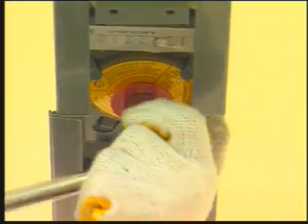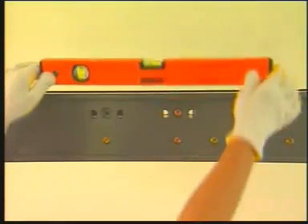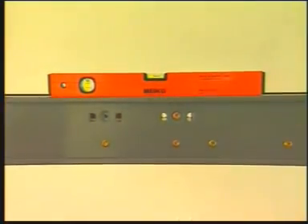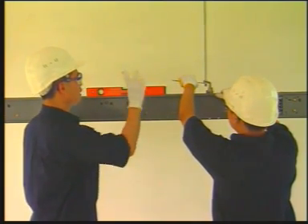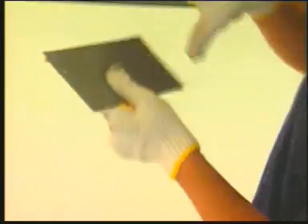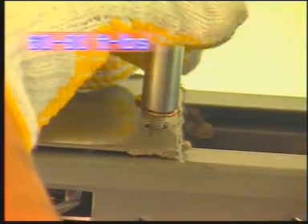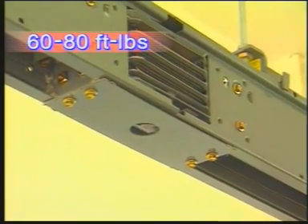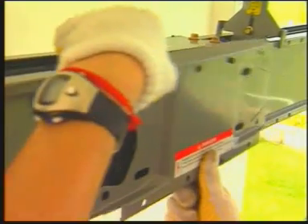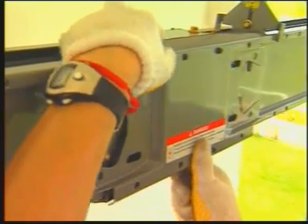Tighten the tie bolts. Use a leveling tool to ensure the busway is level and make adjustments as needed. Place the protective covers on the top and the bottom. Then put the protective cover on and tighten the bolts to 60 to 80 foot-pounds of torque. Then put the tie channel on and tighten the tie channel bolts to 12 to 15 foot-pounds of torque.